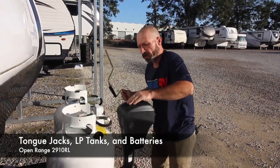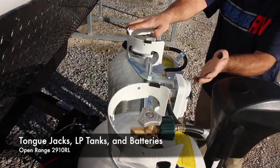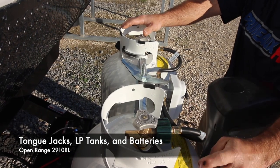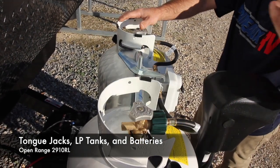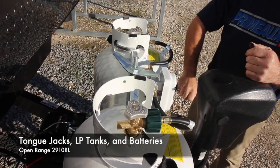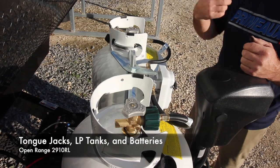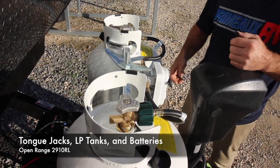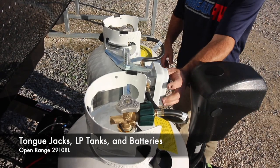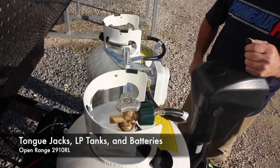Also here on the front we have the LP bottles — your propane bottles. You're going to have a selector on the front; as you can see right now it's pointed to this bottle, so this bottle will be up and running. You have a red and clear indicator: when it's clear that means you have propane in the bottles, once it turns red that means it's empty. You're going to turn off the empty bottle, switch over the crossover, turn on the other bottle and now you're up and running again.